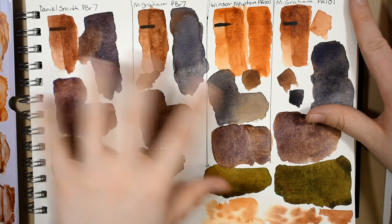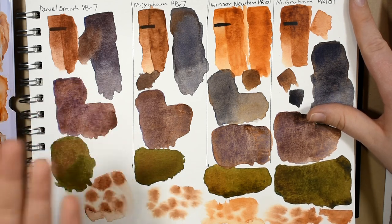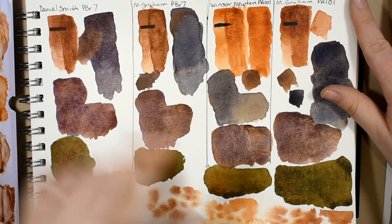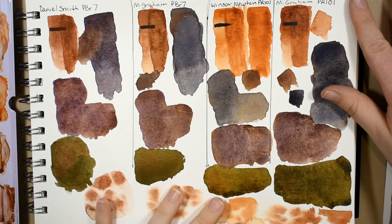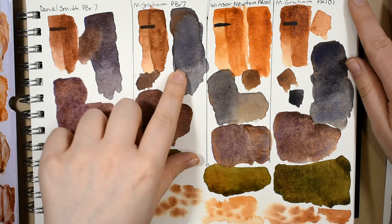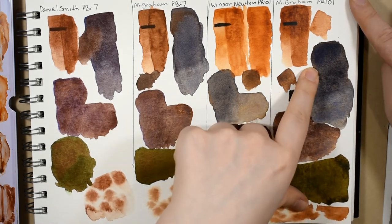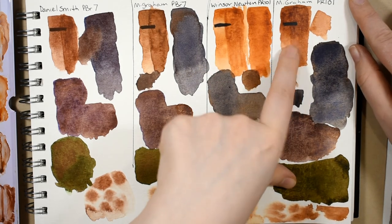Comparatively across the board — which one is the best? That's really personal preference. If you could only have one and especially if you're a beginner, I'd go with the M. Graham burnt sienna because it's the most typical standard burnt sienna — it's going to mix the way burnt sienna should. But the gray and black mixtures can be a little dull in darker mixes, so for chromatic blacks and grays I prefer their PR 101, the transparent red iron oxide.